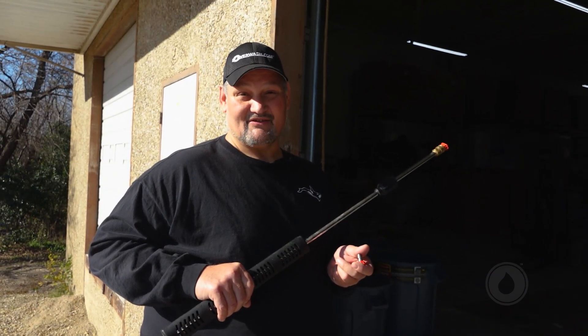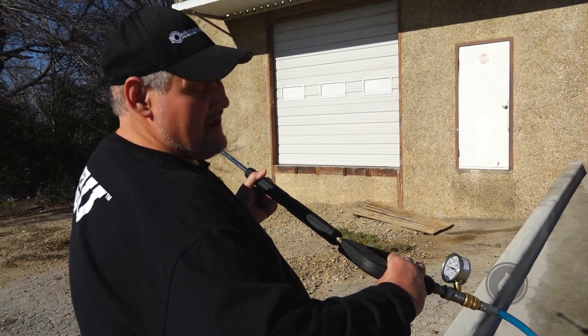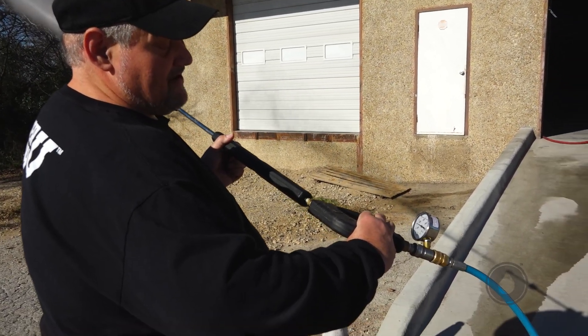So we're going to fire this up and show you. We're going to try three different nozzles on the machine and give you three different pressures — we're going to show you the right one and the wrong one. Alright guys, right now that's a 1500 PSI, 4-gallon machine. I got the proper nozzle in there.